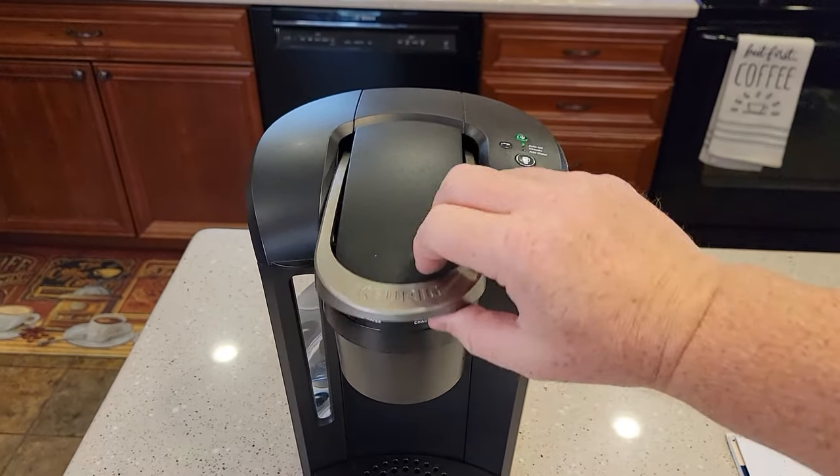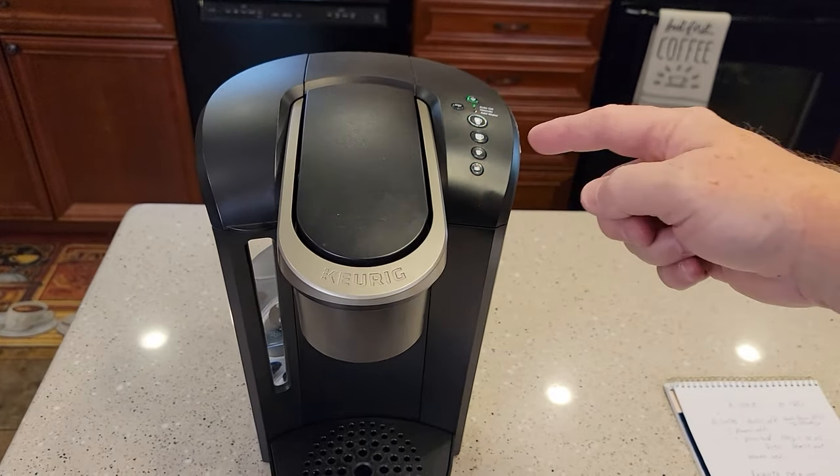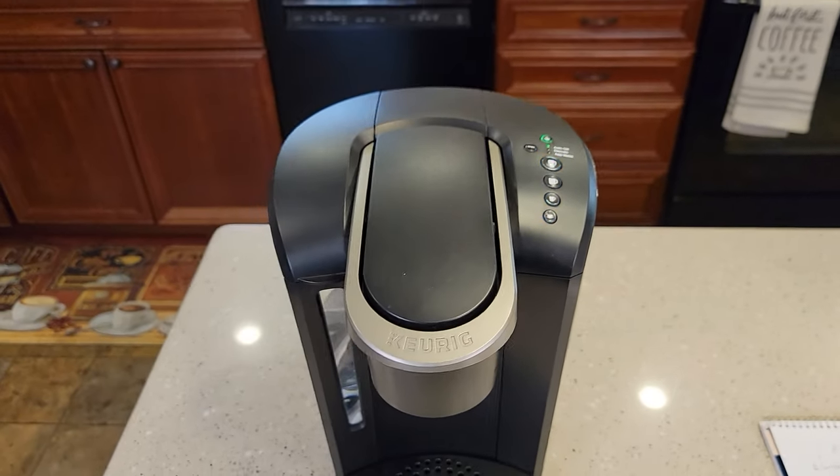Check out my other simple videos on this — I've got how to clean the needles, how to add a water filter, and how to descale it. So when your descale light comes on, I show you how to descale it. Thanks everybody for watching.